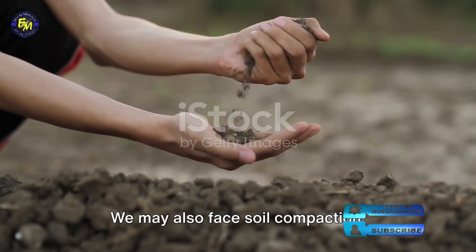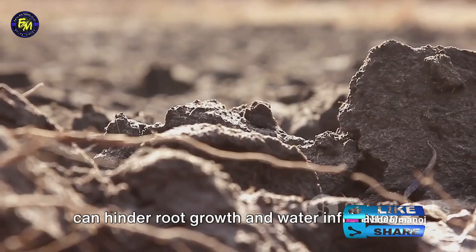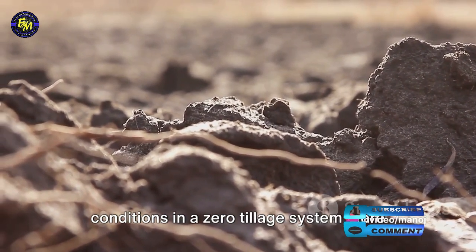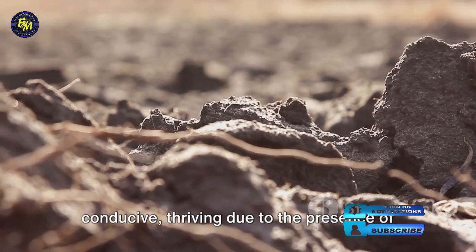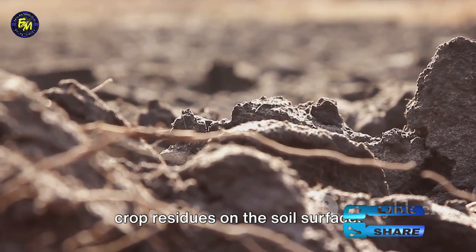We may also face soil compaction, particularly in heavy clay soils, which can hinder root growth and water infiltration. Pests and diseases may find the conditions in a zero tillage system more conducive, thriving due to the presence of crop residues on the soil surface.